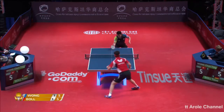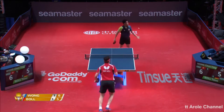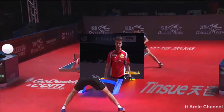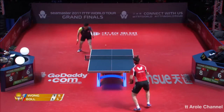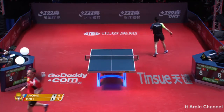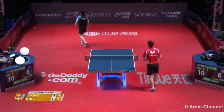Attempted chop block, soft backhand flicker — useful when the player is way behind the table. But Wong Chun Ting for the last several points — what a serve. It's going to be to his advantage. Nice rack acceleration on this backhand, two nice shots, variety of play. Spinny backhand, change of grip as well.